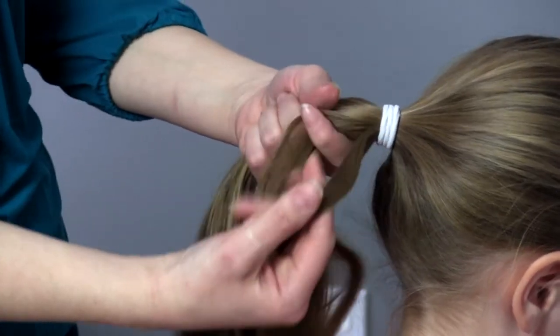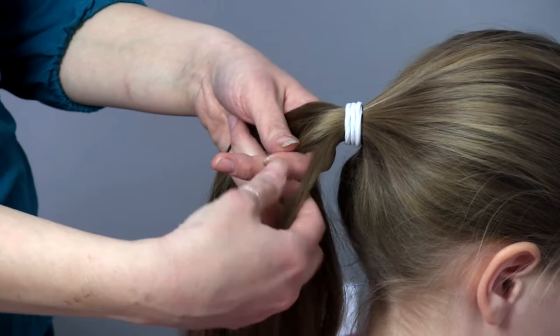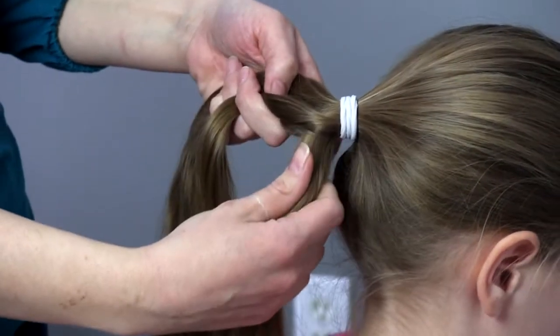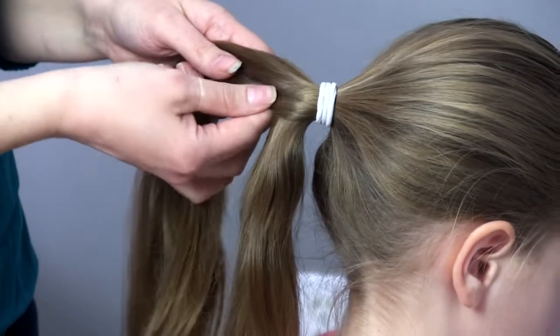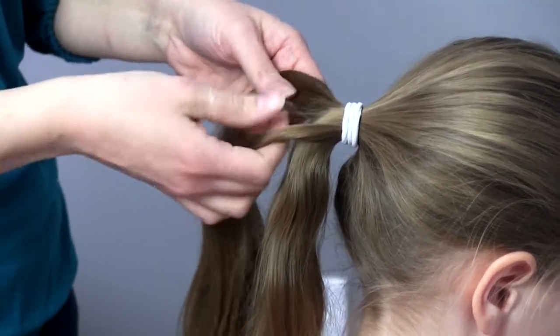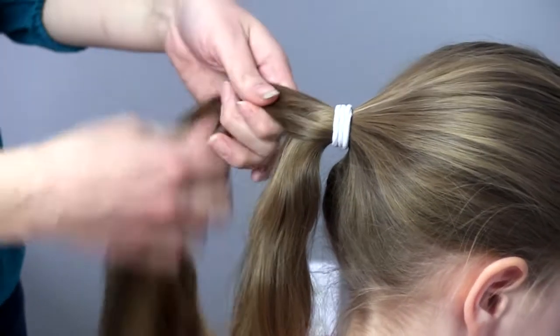I'm going to start on the side here — the smaller the section of hair that you add, the more intricate it's going to look. So I'm going to take this from here, cross it over the section that it came from, and put it right here so it joins at the middle. You want to make sure it doesn't go underneath or anywhere, just right there at the center.